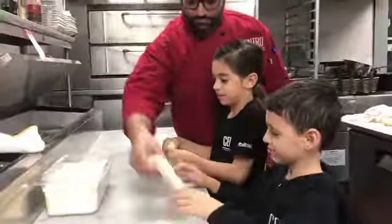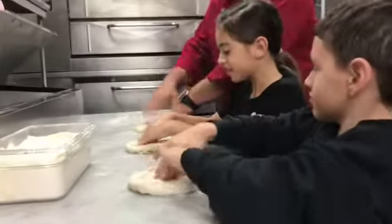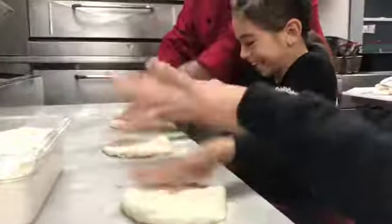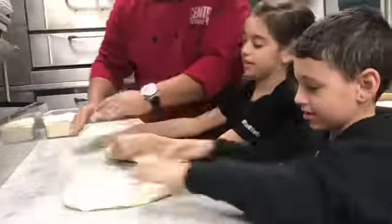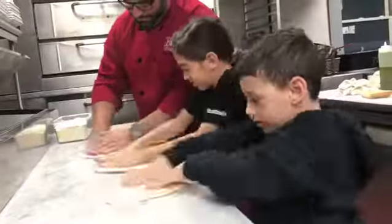Alright guys, flour first. Push this from the middle out, go like this. I'm going to try to stretch yourself now, you're going to go like this, okay? Mario, you're getting good, huh buddy?